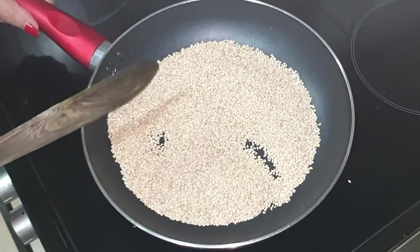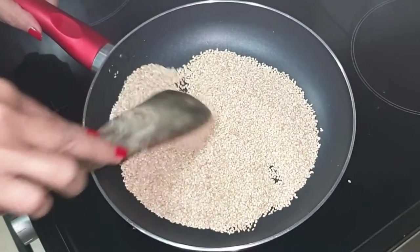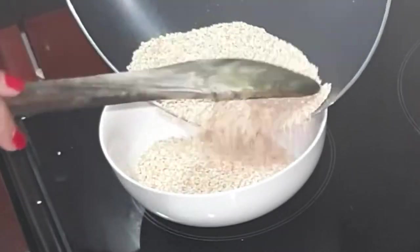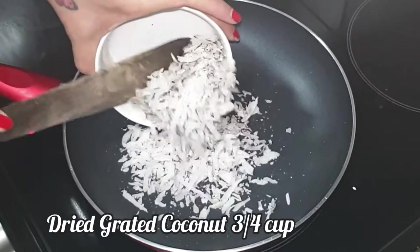After five minutes they are fragrant and golden brown in color. They are also popping up, which is an indication that they are well roasted. Transfer them to a bowl and move to the next step. Next is grated dried coconut.